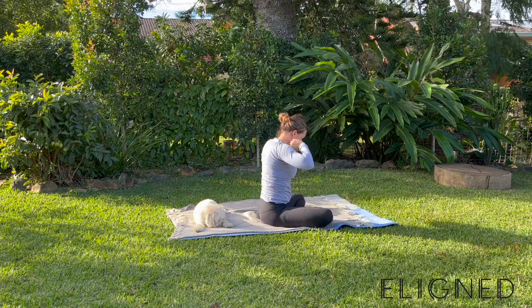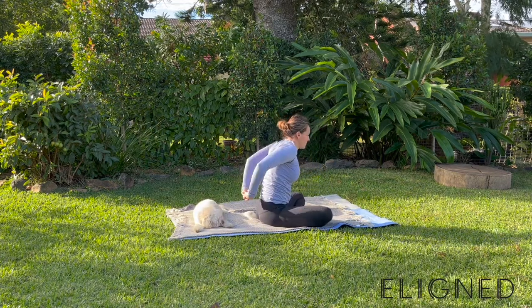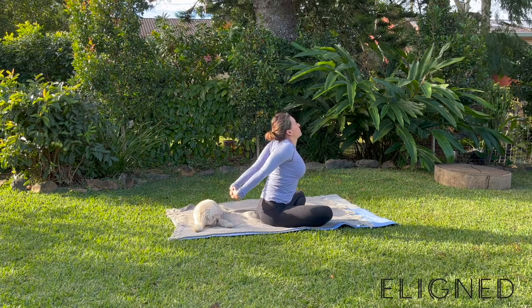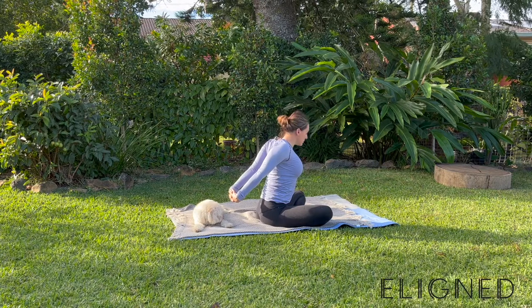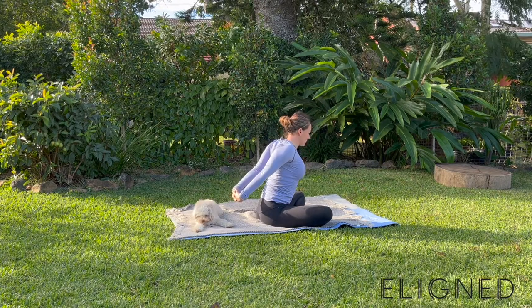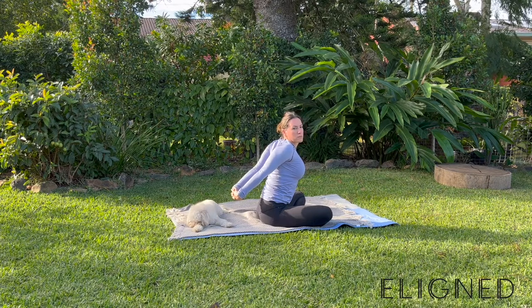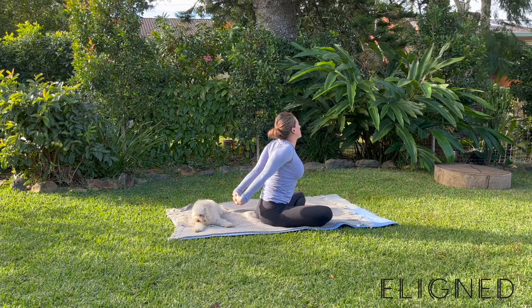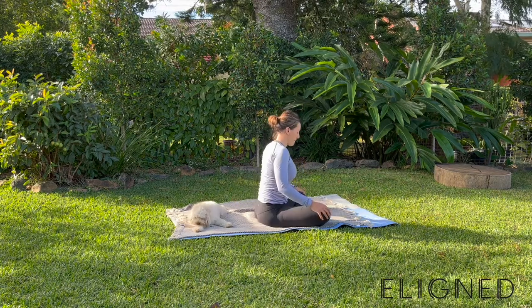Sitting upright — let's just stretch out those arms. Interlace the fingers at the back, squeeze the shoulder blades together, stretch out those arms. Look your neck up towards the sky, then down towards the ground, then over to the right and then over to the left.